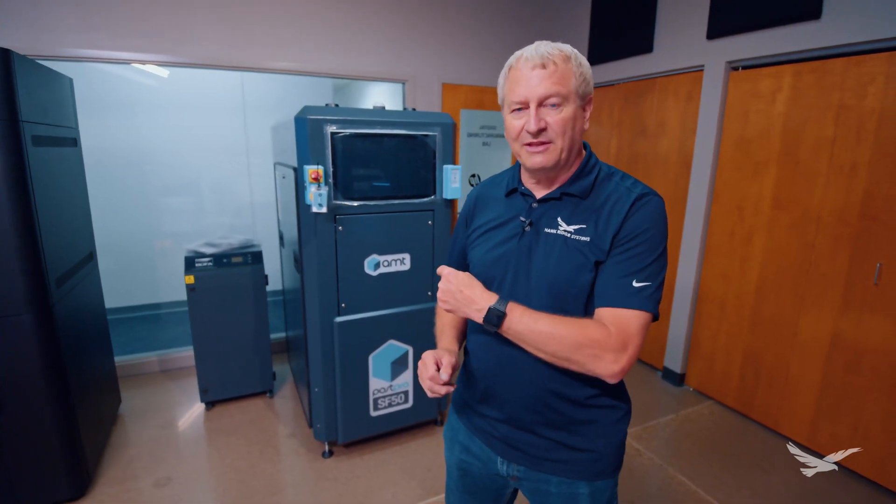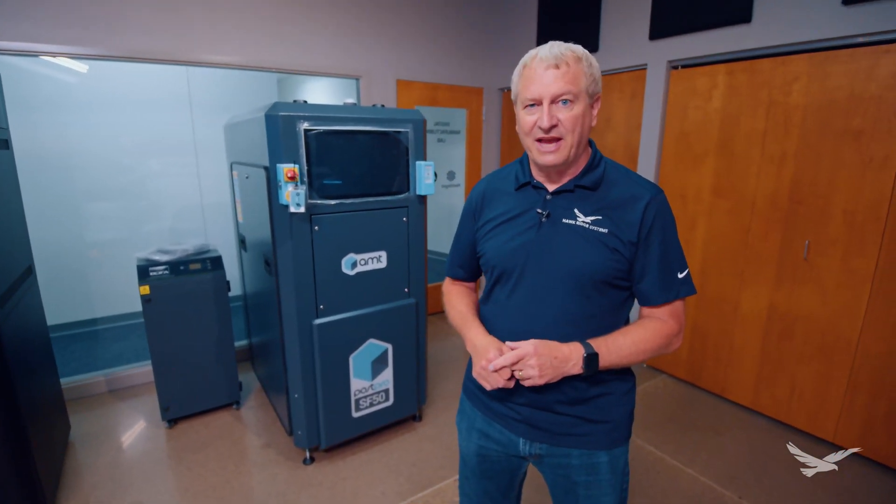If you want more information on this, check us out at hawkridgesys.com. Thanks for coming. We'll post more when we get this running.